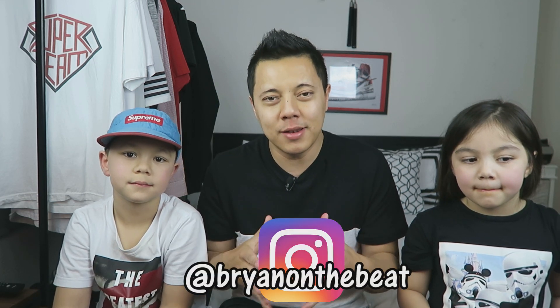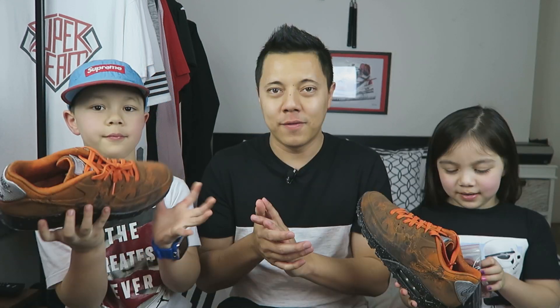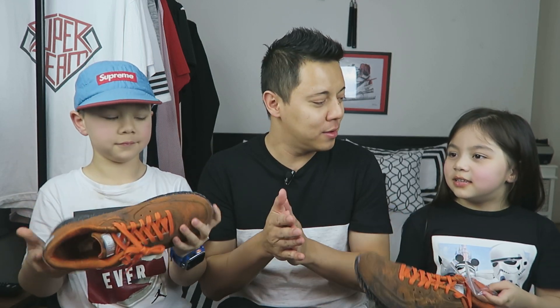What is up everybody, welcome back. If you're new to the channel, I'm Brian on the Beat. Today I have my usual guests — to my left is my daughter Amelia, and to my right is my son Guyden. Today we're going to check out the Nike Air Max Mars Landing. Guyden has the right foot, Amelia has the left foot. The big question: is this shoe any good? Big shout out to my brother JR who picked up these shoes.